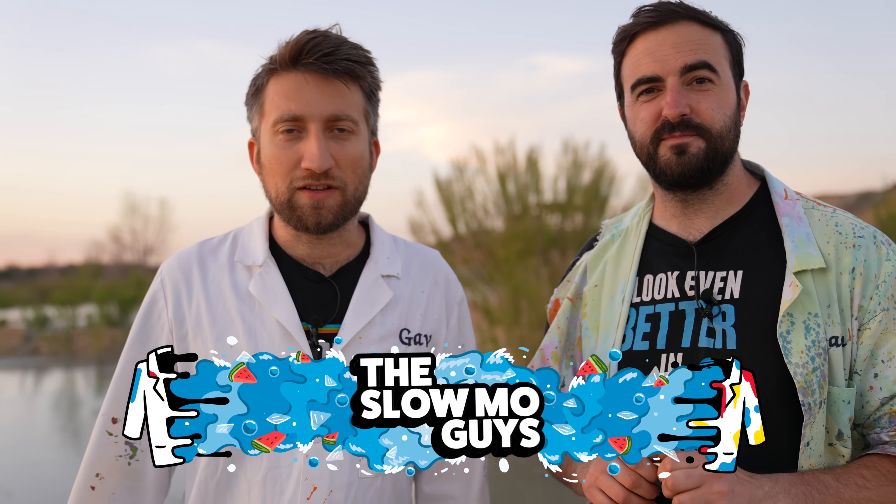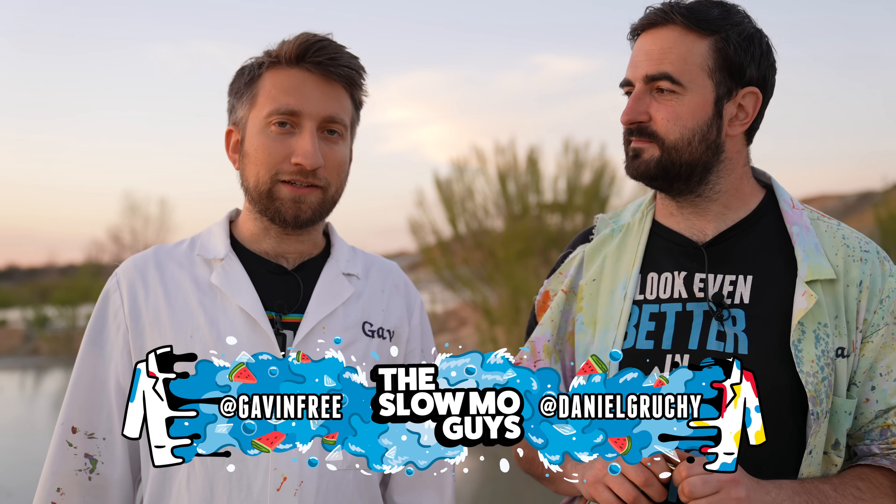Hello, I'm Gav. I'm Dan. We're the Slow Mo Guys. This video is about blanks. Blanks are used instead of real bullets when you want to do things like movies or military exercises. You get a flash and the bang without the bullet — essentially everything except the bullet.